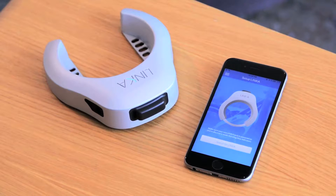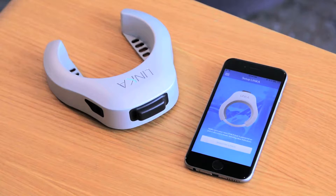Hey guys, Mo here from Linka, and this is a quick troubleshooting video regarding your Bluetooth not pairing with your smartphone.